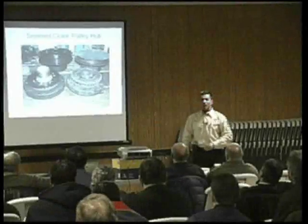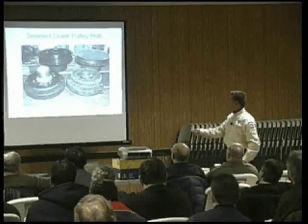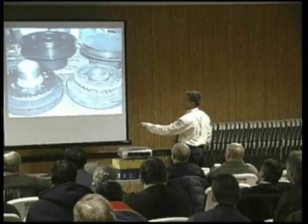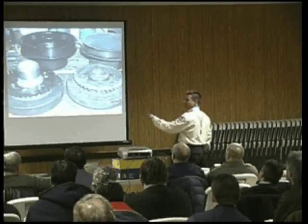Think about this — bring your camera, you're never going to believe what I found. He goes, you're not going to believe it, it's unbelievable. How's this thing look? Oh look at that, look at this thing here. Here's the new one, here's the old one.